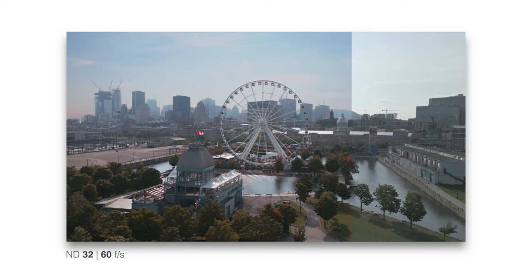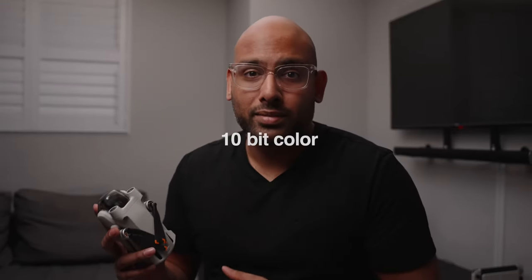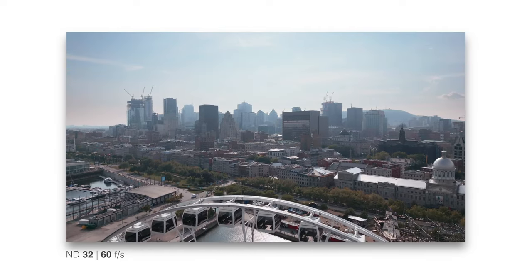That brings me to my third thing I like about the Mini 3 Pro: it's got 10-bit color. A year ago I wouldn't say this was important to me, but now with every camera having that feature, it's nice to know my drone that weighs less than 250 grams is also capable of it. This makes grading colors fun and it's really helpful, especially with drones. We've all shot in situations where it was too dark or had harsh shadows — while 10-bit color does not help with exposure, it doesn't get as grainy when you brighten up your mid-tones or your shadows.